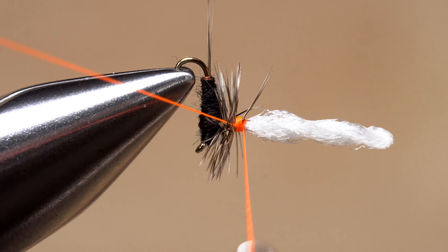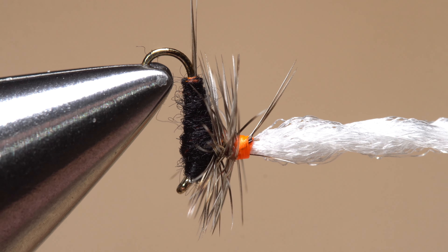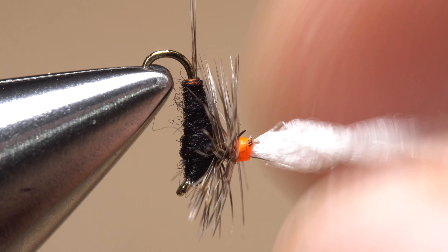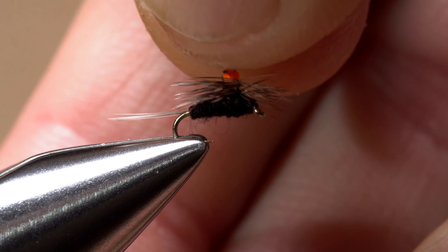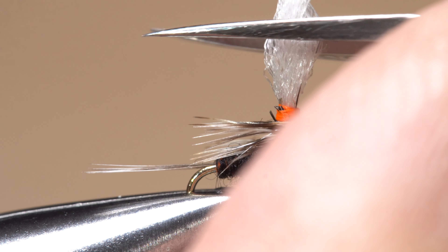Pick up your whip finish tool and use it to do a four or five turn whip finish. Seat the knot well and snip or cut your tying thread free. If there are any wayward hackle fibers, now's a good time to snip them off, although they're really not going to hurt the performance of the fly. With any necessary cleanup done, reorient the fly back to its normal position in your tying vise.